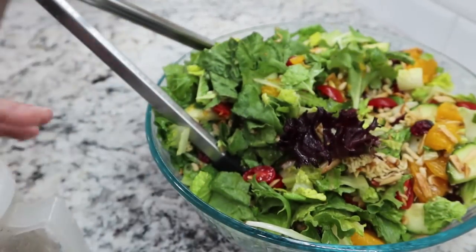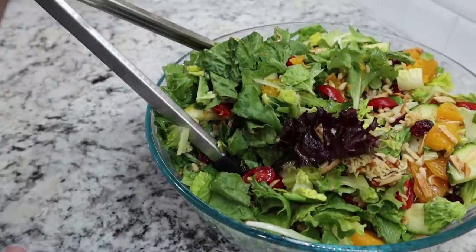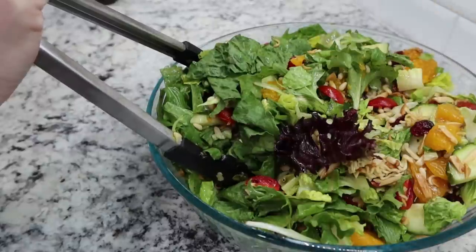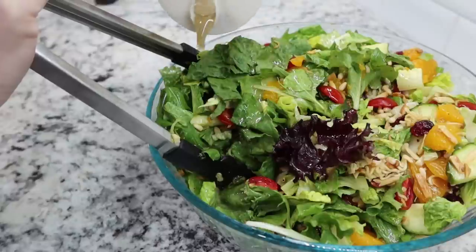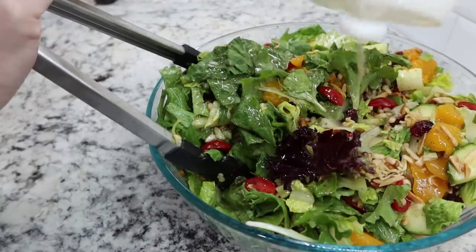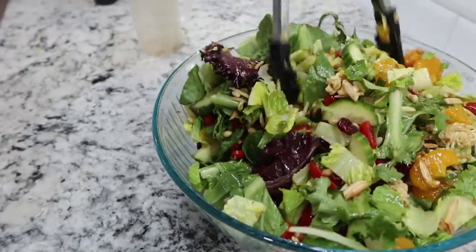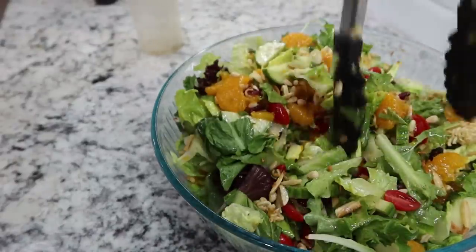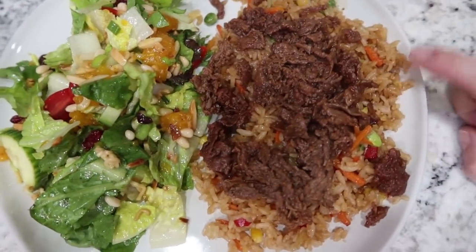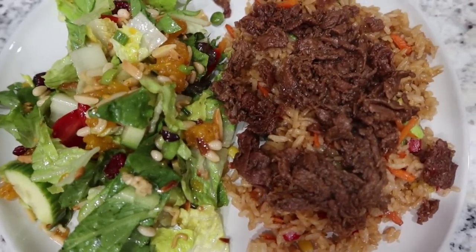Mark took on salad mixing duty since he finished faster. I'm drizzling the dressing over the top — this is something you do have to eat right away because the dressing will wilt everything. Just lightly tossing it all together. There you have it: super delicious ramen salad! Tonight we're having the ramen salad, fried rice, and teriyaki shaved beefsteak on top. I cannot wait to dig in.